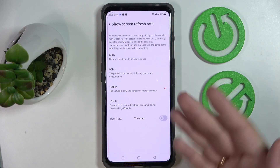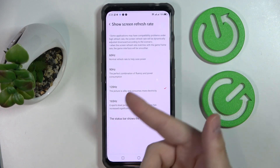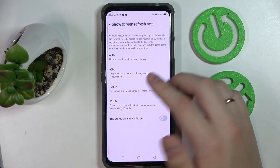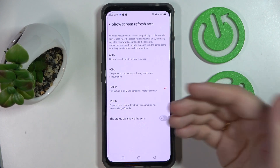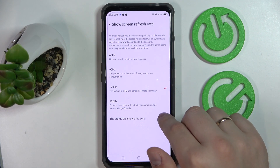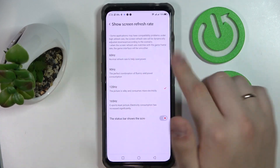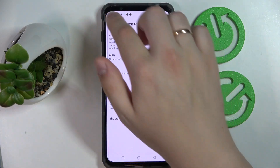Personally, I'll go with 120Hz but not as high as 165Hz, since I don't want power consumption to go through the roof. Choose the value that fits your needs best. There is also a status bar toggle that, once activated, will display the current refresh rate value at the left part of your status bar.